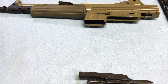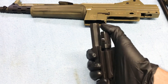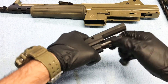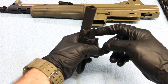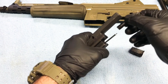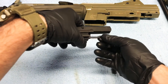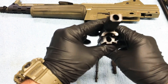Take your bolt — what you want to do is rotate your bolt counterclockwise. Go ahead and push it in, rotate counterclockwise, and your bolt will fall right off. Now you can continue rotating your key — it is under spring pressure so be careful. You can remove your key, remove your firing pin and spring, and there you have it, all disassembled.